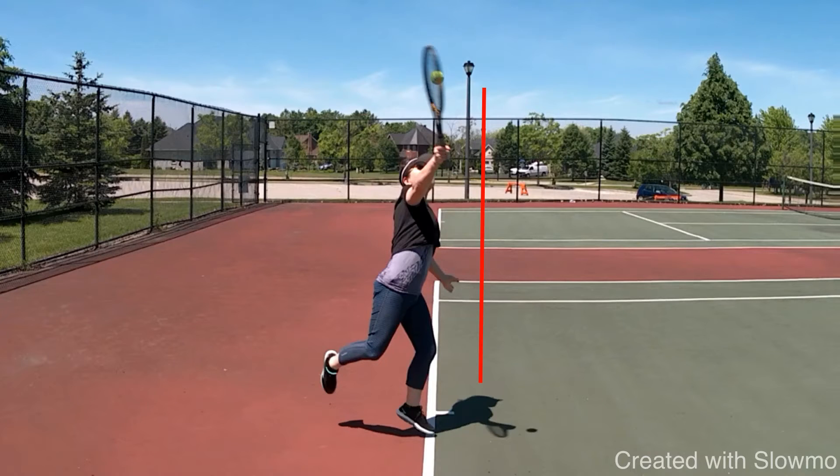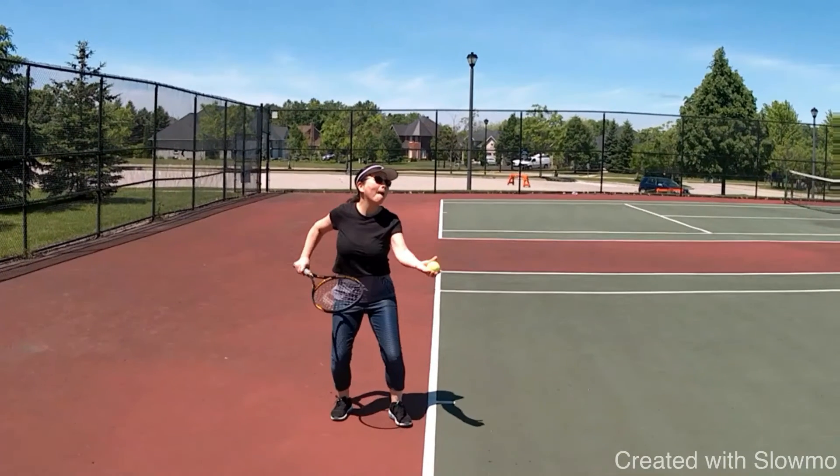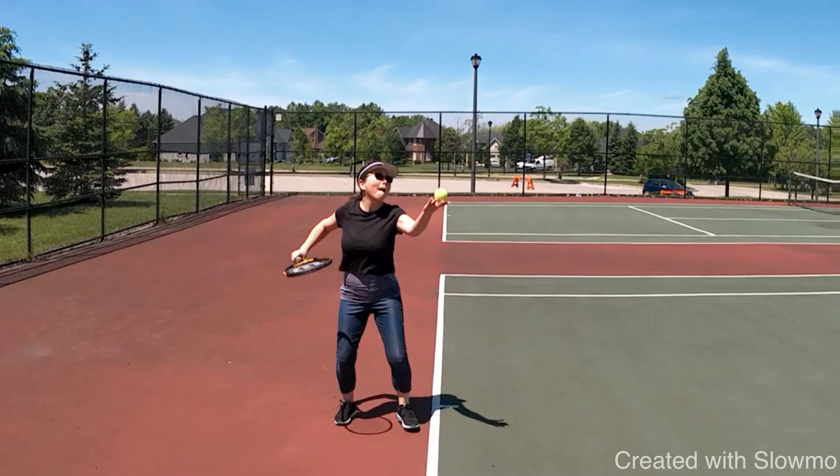What you want to do as well is turn your torso. When you're in the ready position and tossing the ball, your body should be going around — almost facing the back fence. I know it sounds funny, but you want to create as much kinetic energy as possible. Imagine a coil — you want to coil and then uncoil into the shot.